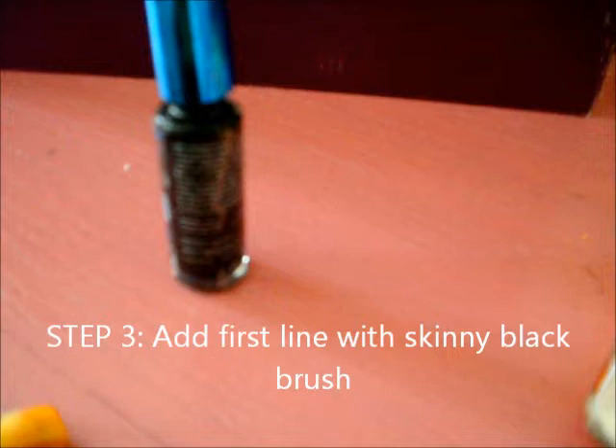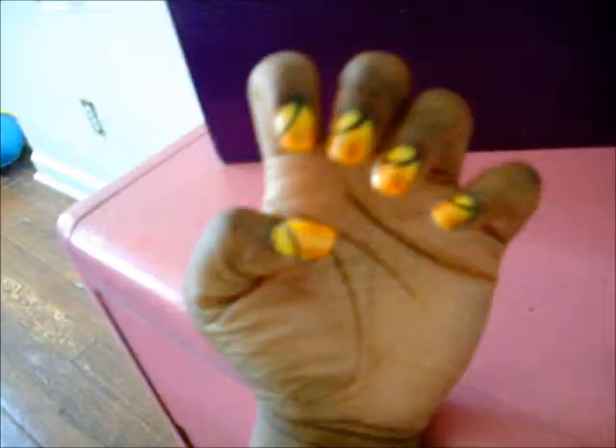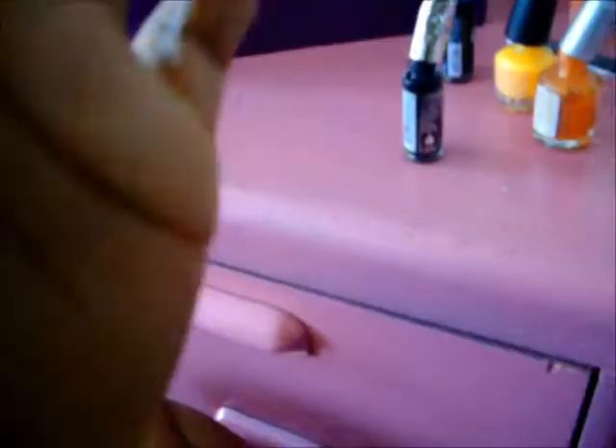Alright, so now you're going to take your black skinny nail polish and apply a line from one corner of your cuticle to the other corner of your nail. I'll show you guys like this. Sorry it took so long — I had to change my skinny nail polish because it stopped working.